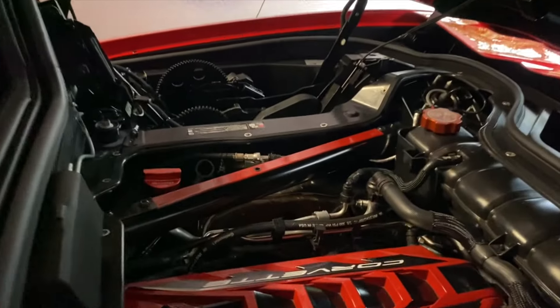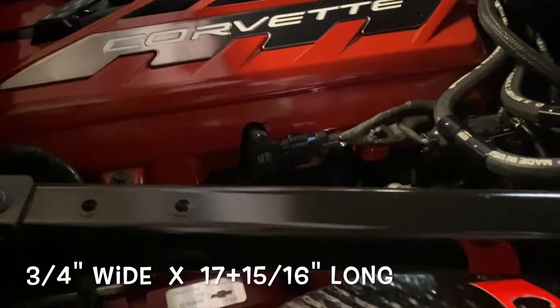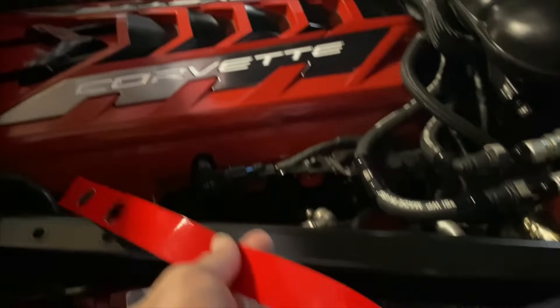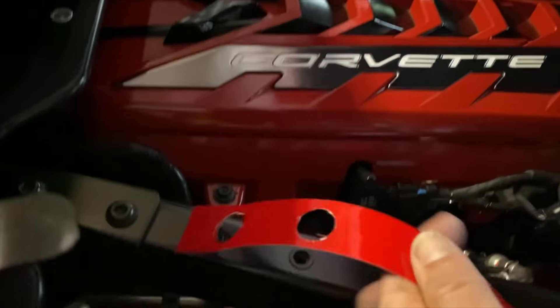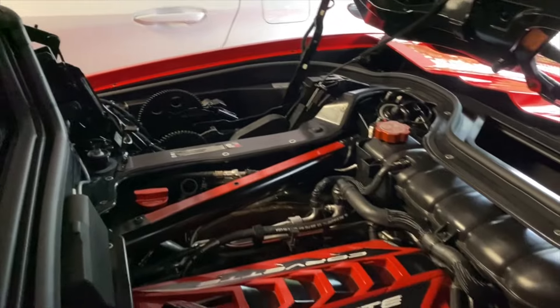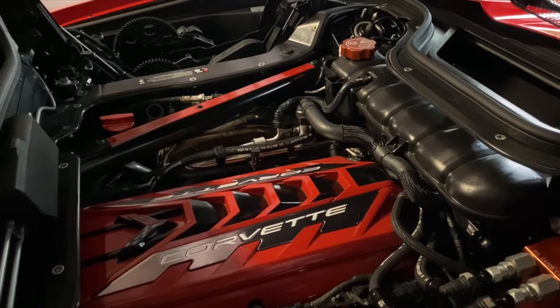I didn't like how it looked when it was wrapped over, so I decided to make a very thin top piece instead. On this one, I actually cut out the two holes that are going to go right there. I feel like that just looks cleaner and nicer — it goes with everything a little bit better. I'm going to install it now.